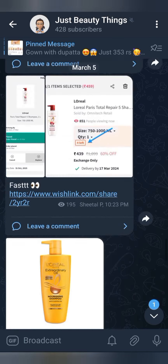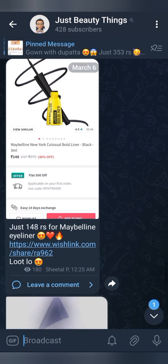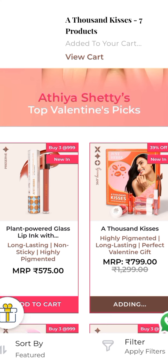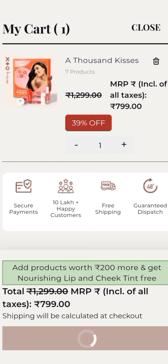If you have not joined my Telegram channel, please do it, because I have a lot of loots that I am sending to Myntra. So do not miss out. I will tell you once again what the procedure is, if you want to add any product.